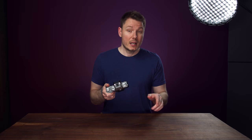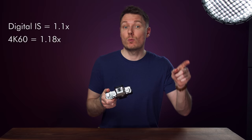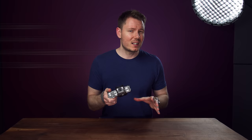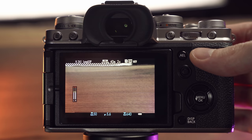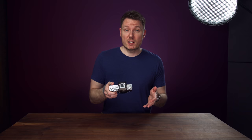The crop specs are worth noting. Up to 4K30 with regular IBIS, you get the standard 1.5x APS-C Fuji crop. Enable digital IS and you get an additional 1.1x crop. Shoot in 4K50 or 60 and you get a 1.18x crop. Add digital IS in 4K50 or 60 and the crops combine into an additional 1.29x. The 120p or 240p slow motion modes also add the 1.29x crop. And when using any of these frame rate options, you can set your shutter speed to exactly double for the 180-degree rule — so 1/48th instead of 1/50th, or 1/240th instead of 1/250th. That's a much appreciated inclusion.